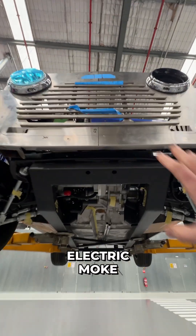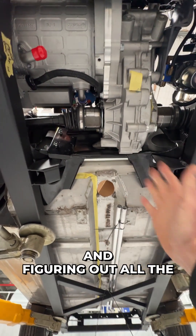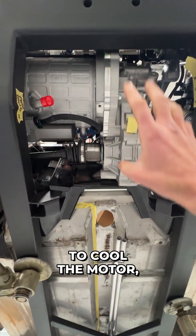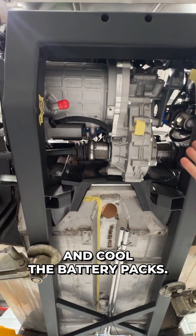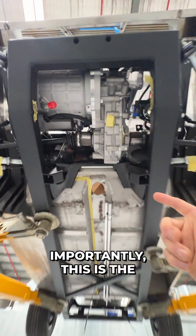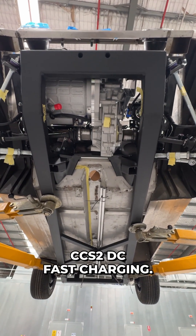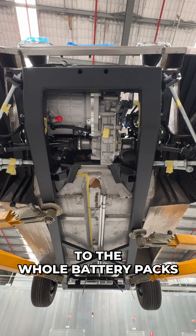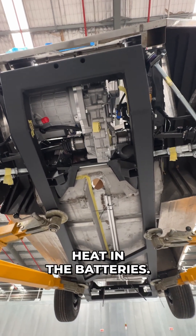The body is now back on the electric moak and we're about to start fitting the coolant and figuring out all the plumbing lines to cool the motor, cool the charger that'll be over here, and cool the battery packs. Importantly, this is the first mini or moak we'll be doing with CCS2 DC fast charging, so we've got to add cooling to the whole battery packs to support that faster charge rate and therefore more heat in the batteries.